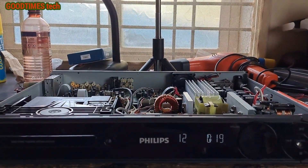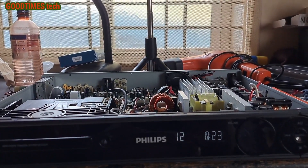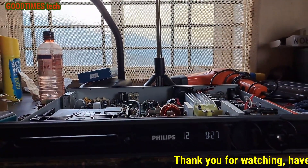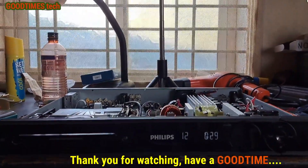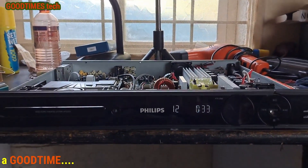The CD player is working fine now. Hope this video is going to be helpful for you in solving the automatic shutdown problem of your Philips DVD player. If this video was helpful, kindly hit the like icon, share the video, and subscribe to our channel if you are not yet subscribed. Thank you for watching everyone, have a good time.